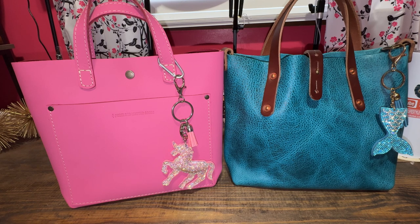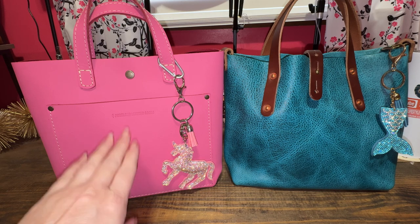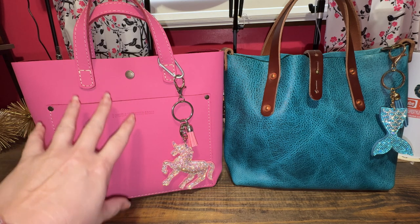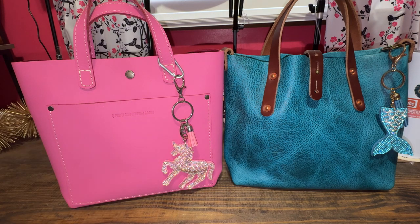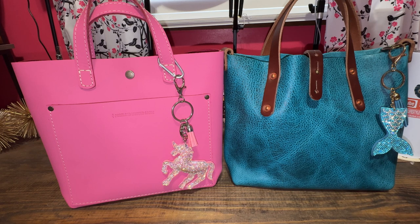So I finally have the Portland Leather Goods Mini Cross Body Tote in the color Margot versus the Go Forth Goods Mini Avery. They're both the same size, but completely different in how they put their bags together, and their hardware is different. Let's get into some of the differences right up front.